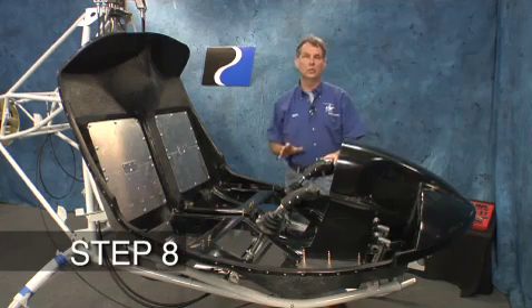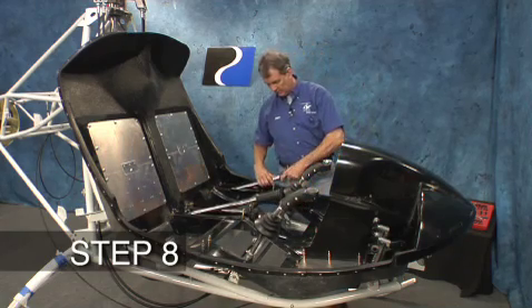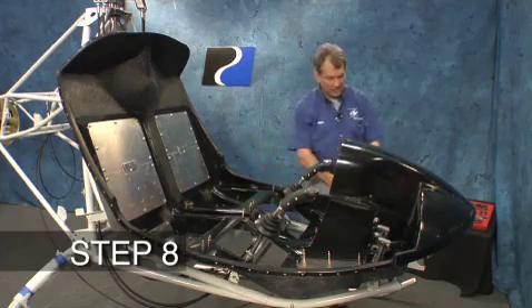In this section, we're going to install the four controls for the pilot and passenger: the cyclic, the collective, throttle, and the anti-torque pedals.